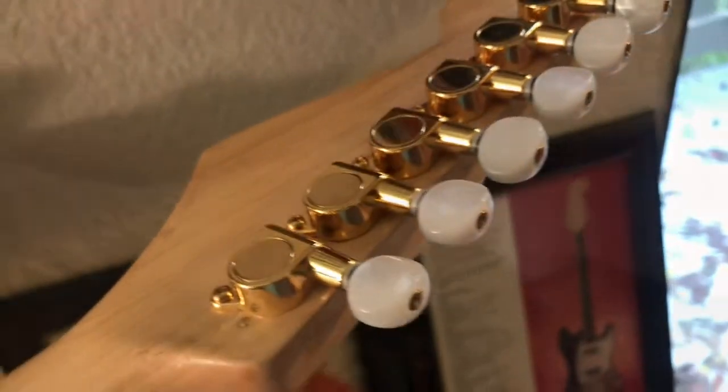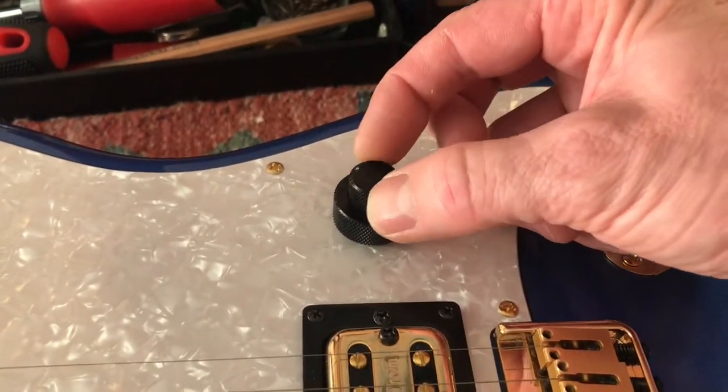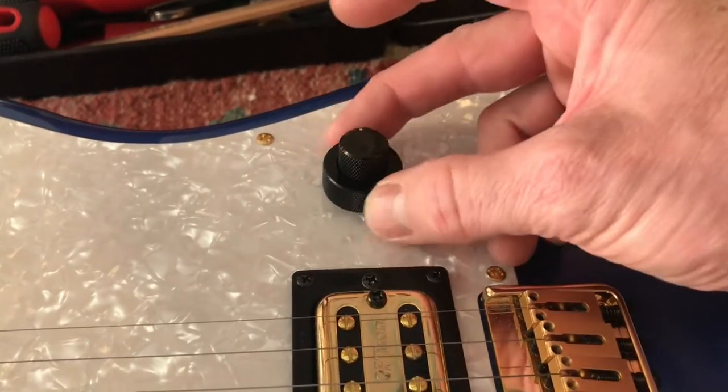This one has a 7 and a quarter radius with — I'd say it's a thick C, a very chunky neck. There you can see the concentric pot with the tone on the bottom and the volume on the top.